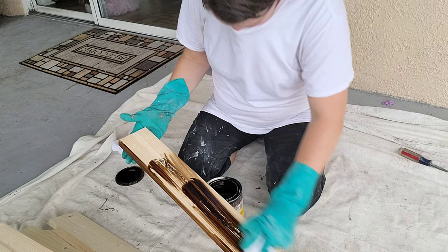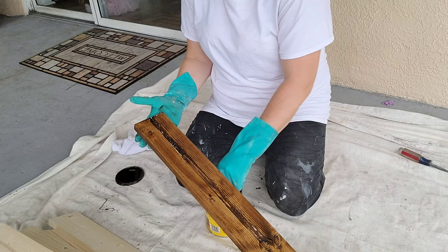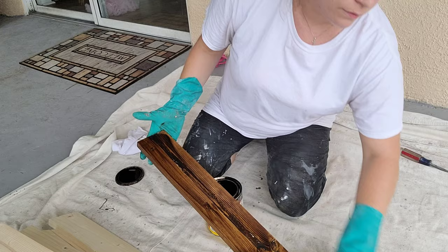It does say to use a stain conditioner and it will give a nicer, more even application. But when I got this I didn't realize that, and I just don't have time to go back to the store and get a new one. So I'm just using what I got.